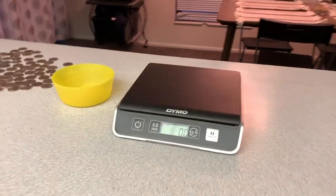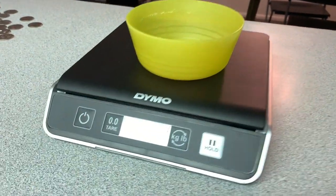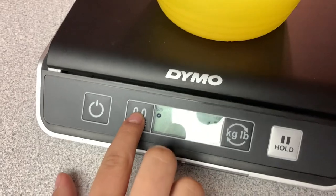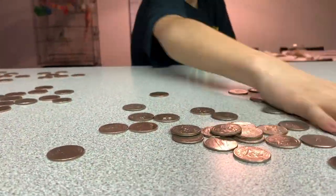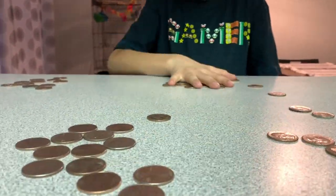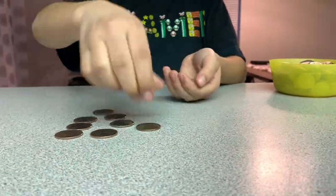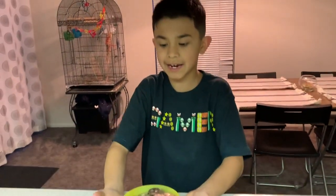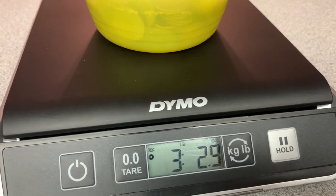Now that Junior solved that two-by-two Rubik's Cube, let's get back to counting the quarters. Here's the scale that we have. Junior, grab that plastic bowl and put it on the scale. And then hit that tear button — it'll zero it out. Now put all the quarters inside that cup. Throw it on there, see how heavy it is. All right, so we have three pounds, 2.9 ounces.